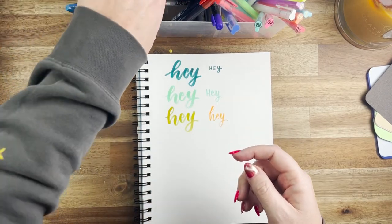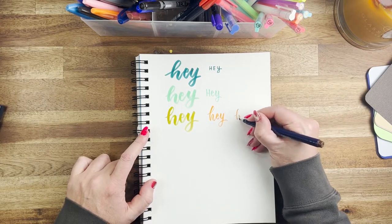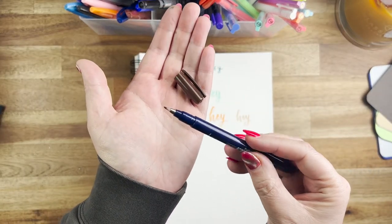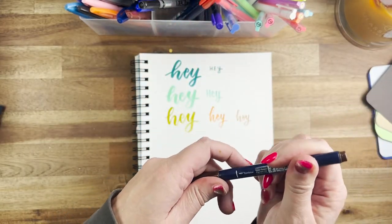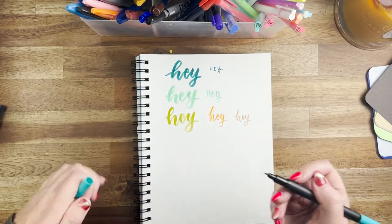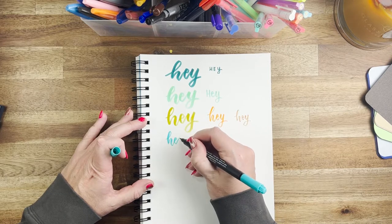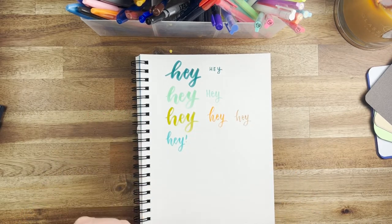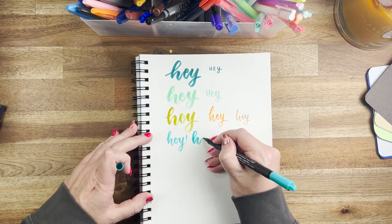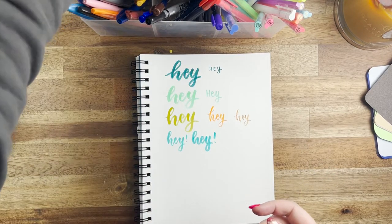Next we're back at Tombow with a pretty hard small tip, which I personally really love. I find that they dry out really quickly, but I do love the tips so much I might end up getting some more. Now these are my personal faves — the Kelly Creates. They've got a really soft, long, fine tip on one end and a quite thick, hard brush tip on the other end. They're really great for beginners, the color range is great, and I use them in pretty much all of my planning and creating.